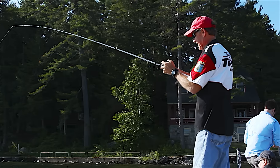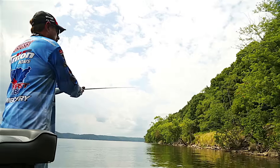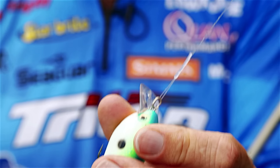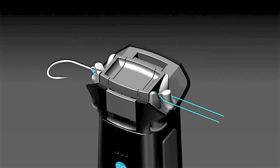Nowadays, bait can cost you ten, fifteen, twenty dollars — that's a lot of money to lose. The weld is used to join two lines together in such a way that it doesn't create any additional stress on the line like a knot would. We're here at the Bassmaster Elite Series testing out our welder versus the best tied knots from the pros.